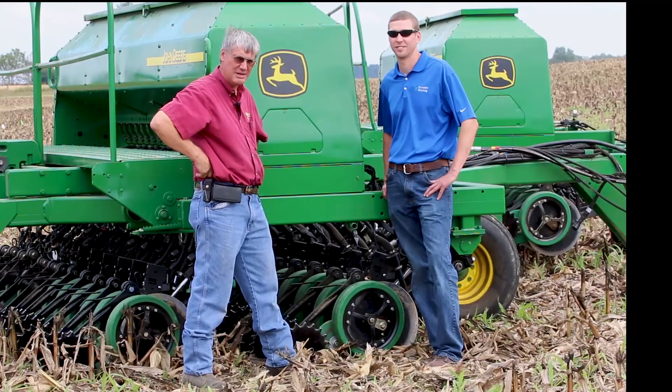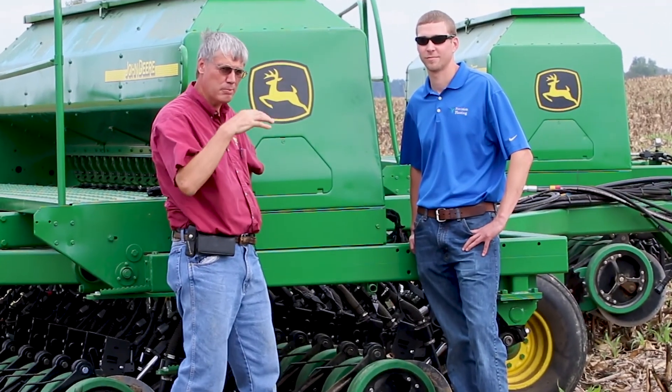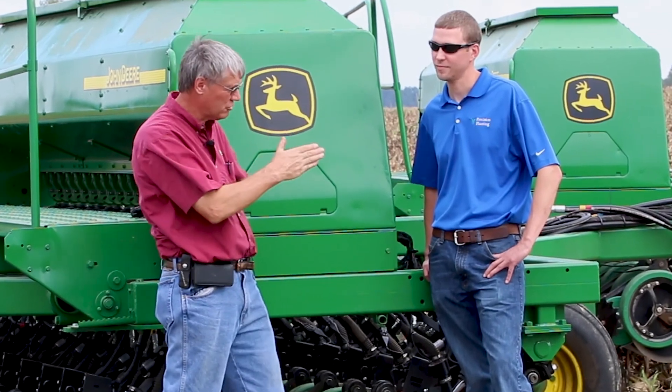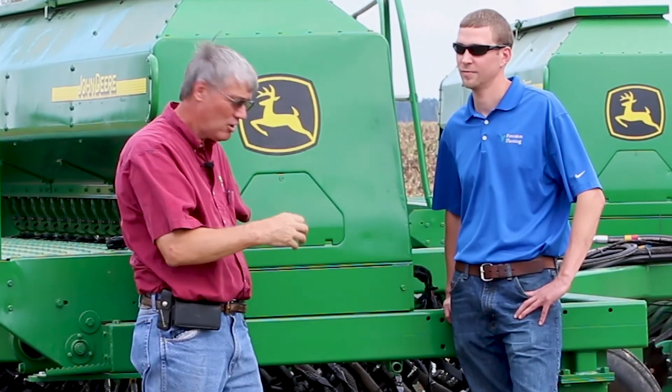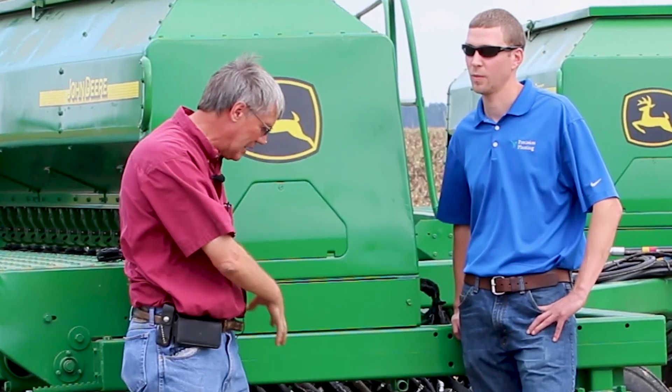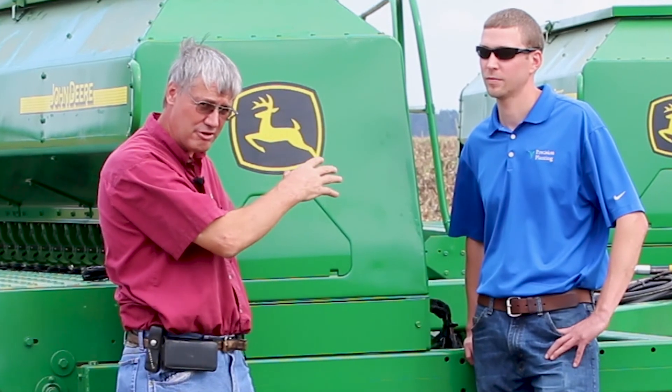Hi, I'm Phil Needham with Needham Ag Technologies. Today we're doing a no-till study where we are planting winter wheat into corn stalks with two different John Deere 1560 drills. One is equipped with Precision Planting's new row-by-row Seeder Force system. The other one is a stock drill.